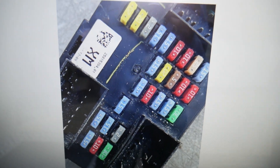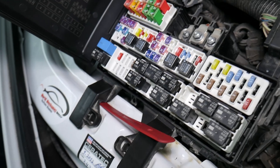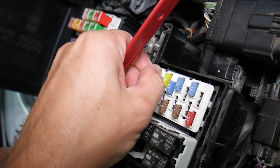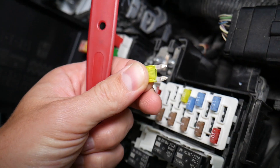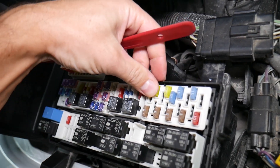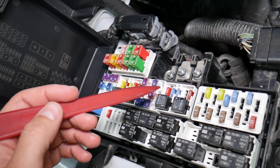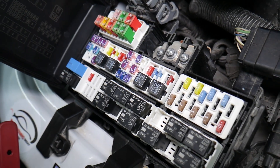Before we continue, let's explain quickly why it's always a good idea to test fuses and relays. On those mini fuses you cannot clearly see if they're burnt or not — and the same goes for JCase fuses. If you remove a fuse and assume it's good when it's actually bad, you might start replacing parts you don't need to. You'll lose time and money fixing a problem that doesn't exist, when all you had to do was test the fuse and replace it. We'll put a link in the description to a special video that teaches you how to test fuses and check relays easily.